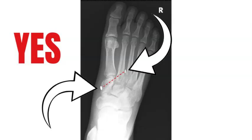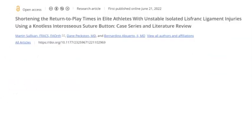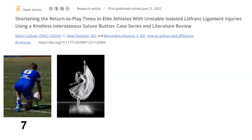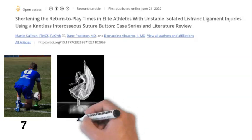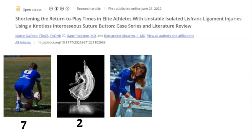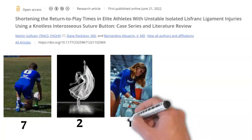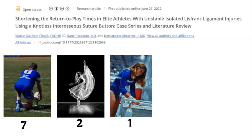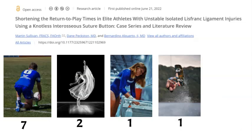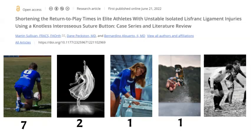It hasn't been used commonly, but where has it been used? Predominantly in athletes. This Australian study looked at seven rugby league players and two professional dancers. Other athletes included a gymnast, a wakeboarder, and a professional rugby league referee who covers an awful lot of kilometers running back and forth during a game.